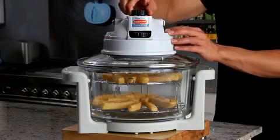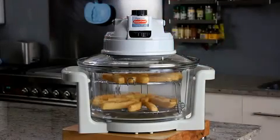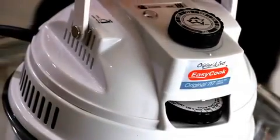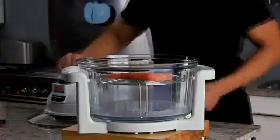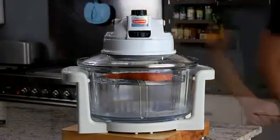The secret is in the tough, durable glass used to house the food while it's cooking. Aside from the fact that it's safe and retains heat for a more effective cooking process, you can clearly see the progress of your meal as it starts to bake or roast, giving you complete control over the cooking process.